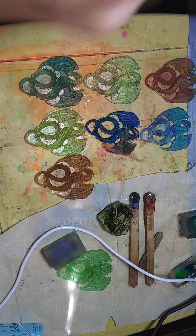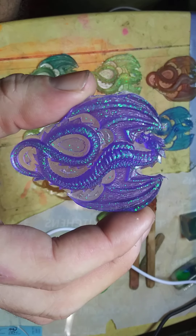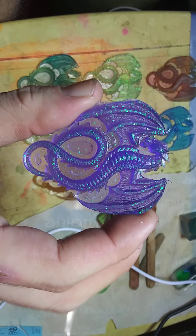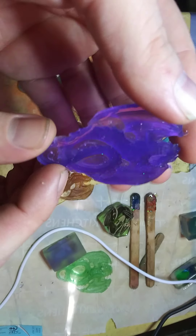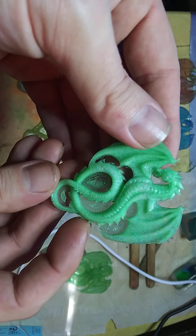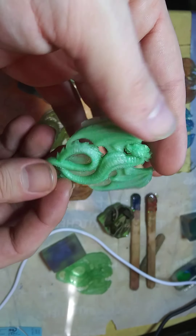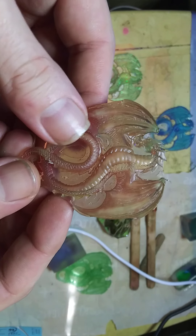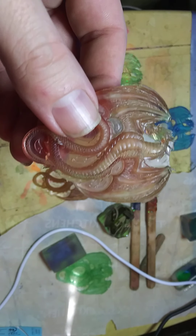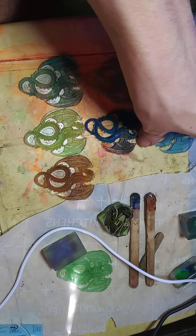Hello everybody on YouTube. I want to take the time to show you some stuff I've been working on, making some nice little dragons here, and a brand new little setup — something that's kind of like a tripod thing.